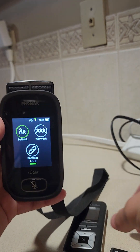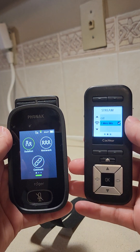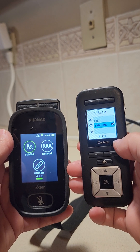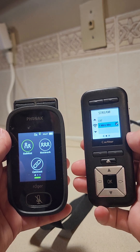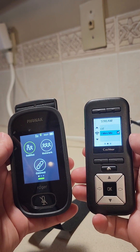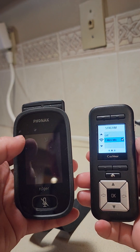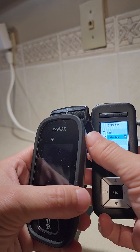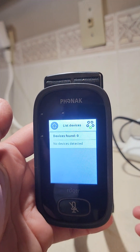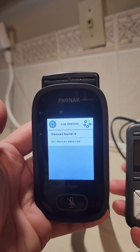The only other thing that could be wrong when troubleshooting is going back to the remote assistant and making sure that the Mini Mic is actually turned on. The processor right now — that little error at the bottom — wasn't connected, and as my kid turns his head because he's sleeping, sometimes that gets knocked off. To make sure it is connected, you can go to list devices and that should show that it is connected.